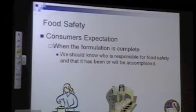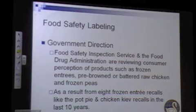A note on food safety labeling: the government is looking at what it means for the consumer to understand ready-to-eat versus not ready-to-eat. A frozen entrée like banquet pot pies or a chicken Kiev product that has been battered, breaded, and lightly browned but is not thoroughly cooked — the chicken inside is still raw. There have been about eight or nine outbreaks linked to those products in the last ten years. Both the USDA, which oversees meat products, and the FDA, which oversees non-meat products, are working to ensure consumers aren't misled into thinking something is ready to eat when it needs further processing.